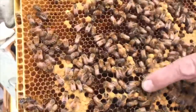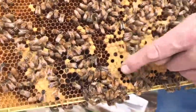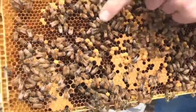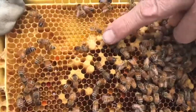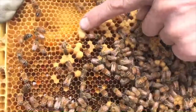There's drone comb here — you can see they've distorted and enlarged the cell size from worker cells to drone cells. On this frame we also have a queen cell, so we have worker capped cells, capped drone cells, and a capped queen cell.